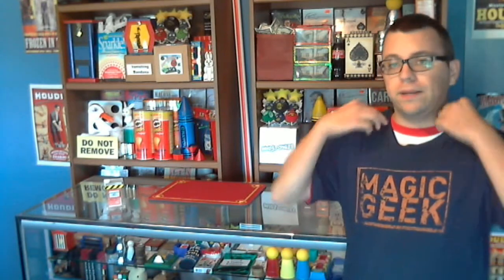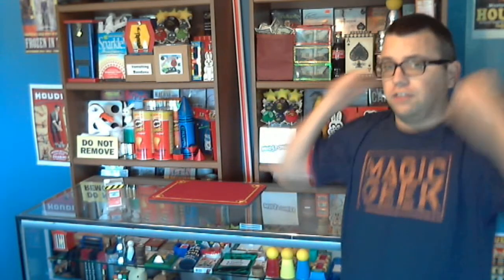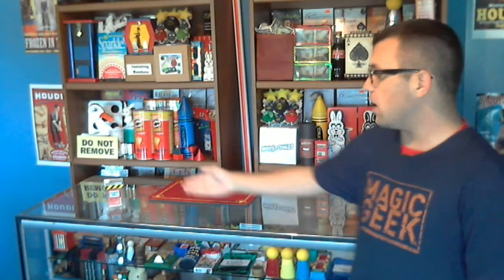It's Thursday at Bob's Magic Emporium. Time for the next all-new Trick Questions, the show where we talk about your favorite magic tricks. Today we take a look at the Clarity Box by David Regal.